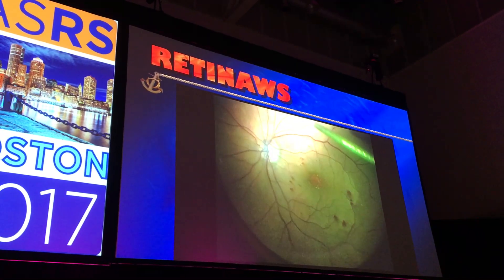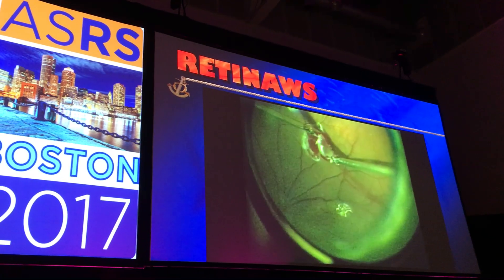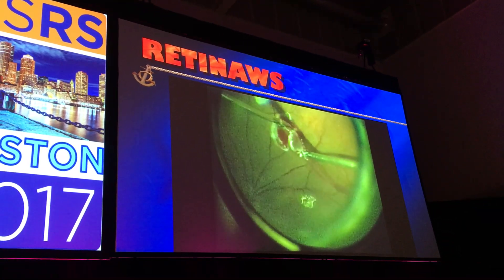I could also do the inverted flap, but the gentleman said he wants the procedure done in just one surgery, and he wanted it to work, and he said he needs to go back to work in seven days.